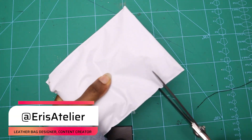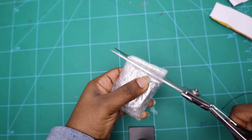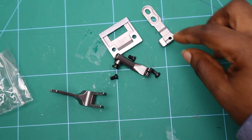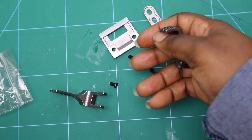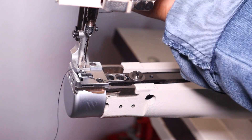This is how the package came — everything was wrapped tightly together and the whole thing arrived completely. Thankfully nothing was missing. The parts are the walking foot, the base plates, and the feed dog. Now I'm going to quickly show you how I switch everything out.